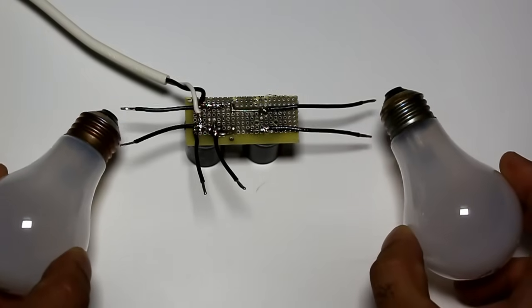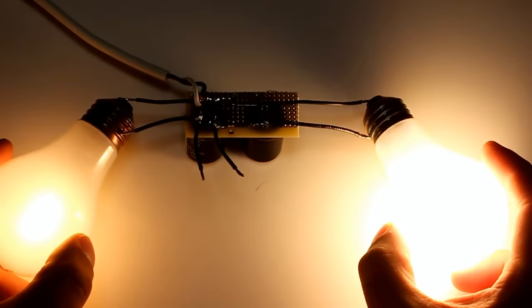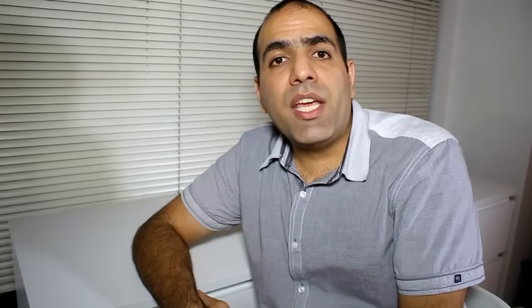Now let's do the light bulb test. You see, the bulb on the 340 volt DC runs much brighter than the one on the AC, and yet it doesn't hurt even close to the AC.